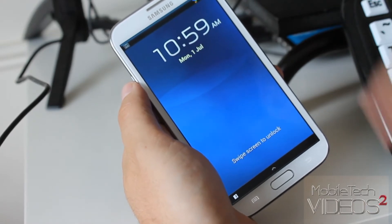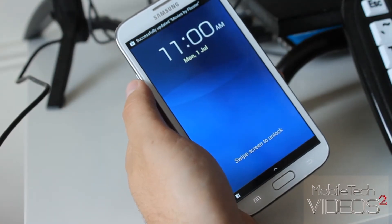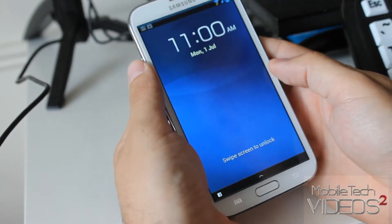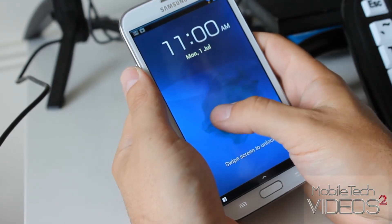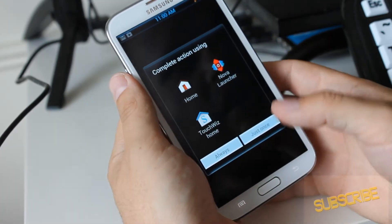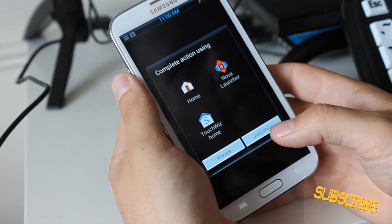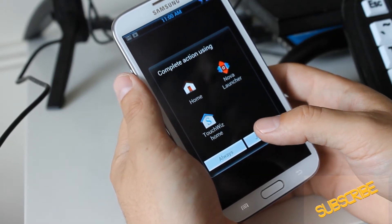As always, I'll put a link down below to where you can find this ROM. It is 4.1.2 — you have the ink ripple effect there. I added the Nova launcher, but you do have two launchers: the Home launcher as well as TouchWiz.